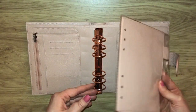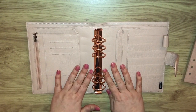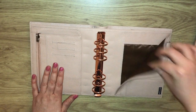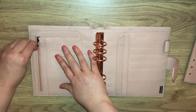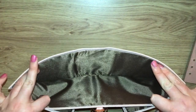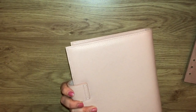I've got the page lifter, like a flyleaf, still in its packaging. You've got the rose gold rings, a pen loop, pockets here, side pockets with a sort of secretarial flap, another one on this side with more pockets, a zip pocket, another little pocket, and a back pocket.